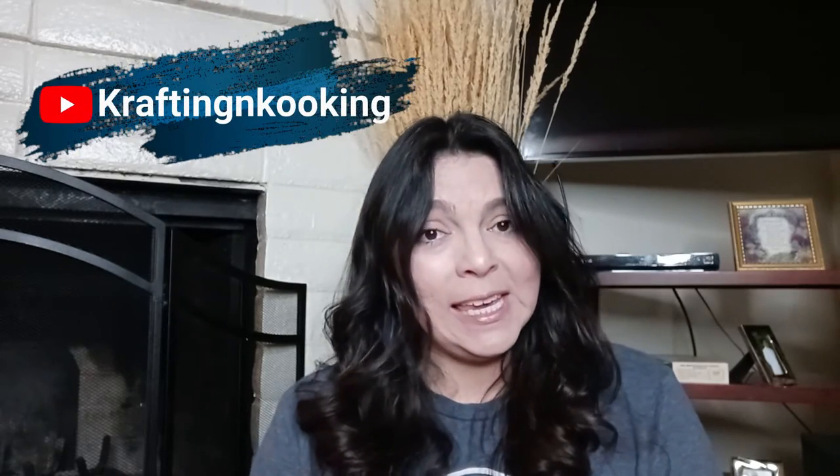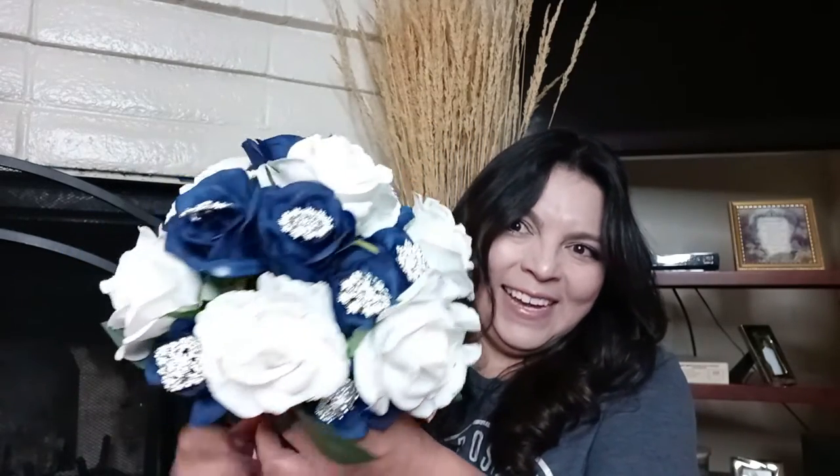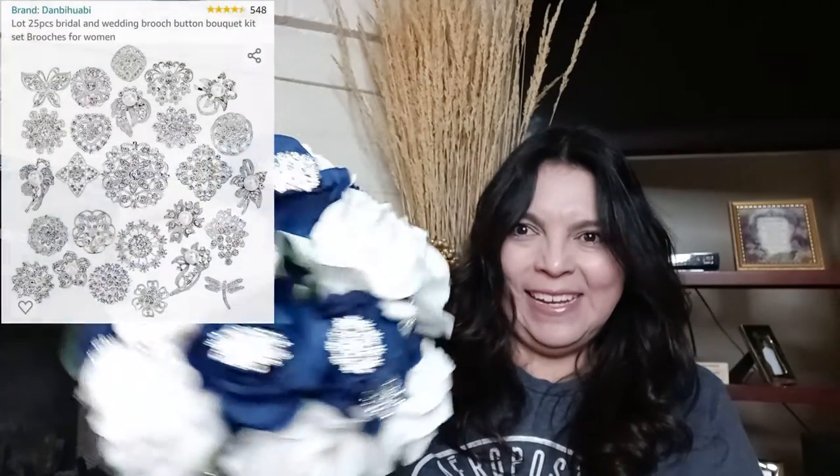If you're following me on crafting and cooking, you'll be able to see some of the DIYs I'm creating for the dinner event. One of them is the actual bouquet she's going to be holding, and I have it right here — it turned out so beautiful! These are the brooches I included — it's just stunning. I had gone to Hobby Lobby and picked up a blue floral pick and a pre-made white rose bouquet, took that apart, and put all this together.